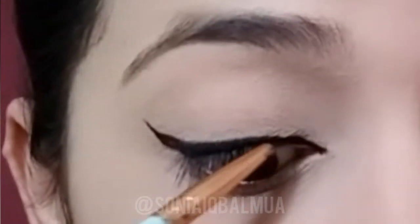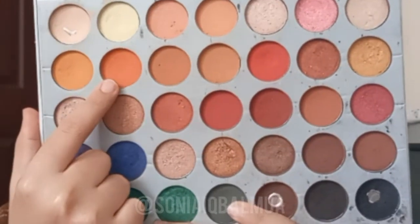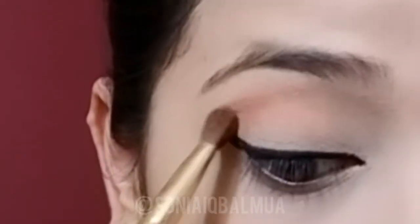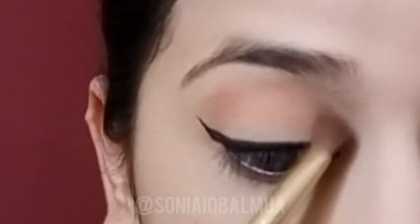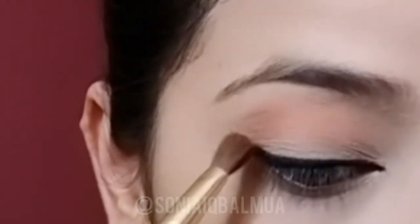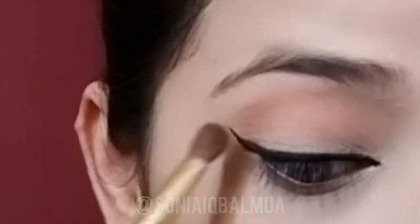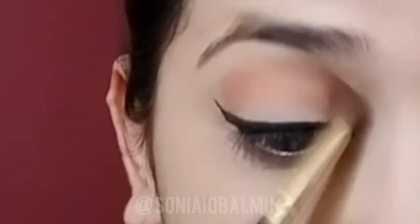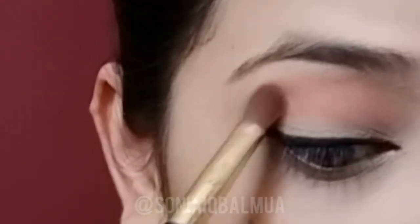Don't forget to subscribe to my channel and press the bell icon. I'm using this color from the Jaclyn Hill palette and applying it in my crease area with the blending brush. Blend the color in your crease area — those who find difficulty finding their crease, just look down in the mirror and you'll see the bone. That's the point where you apply the first transition shade.